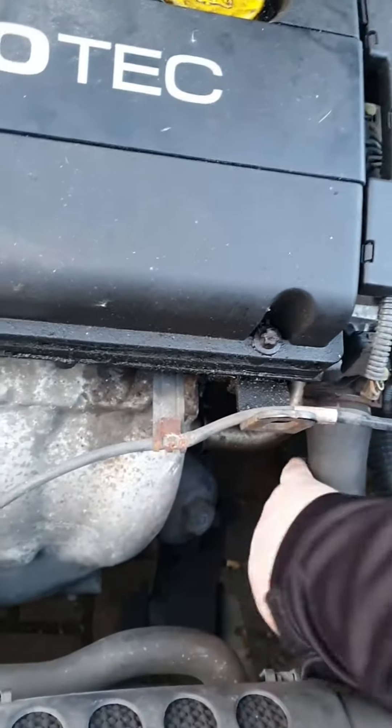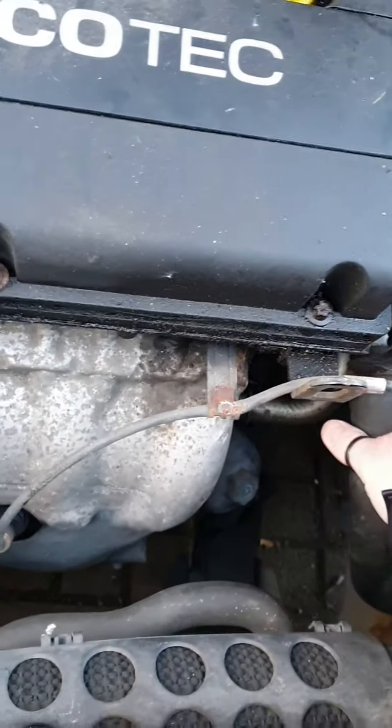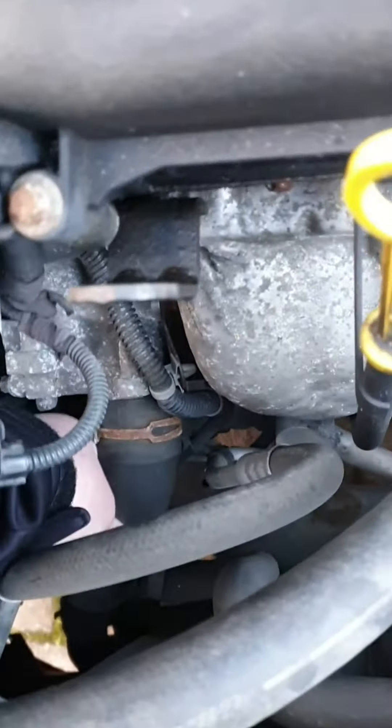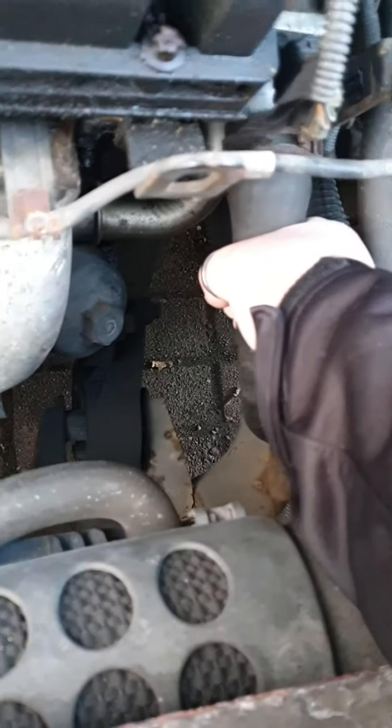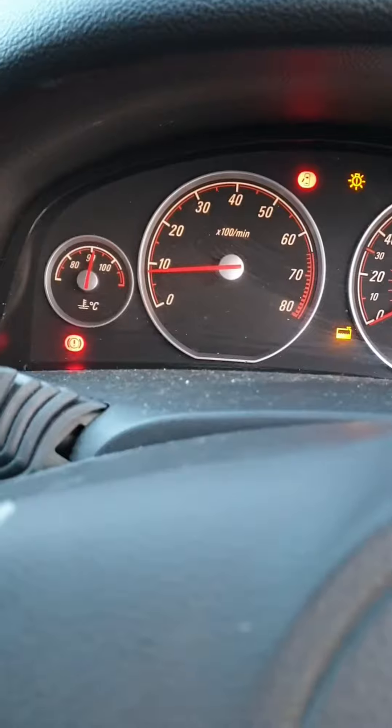I've got a funny feeling the thermostat's not working. It's getting warm now, but... that hose is hot. It's hot in the air a bit.